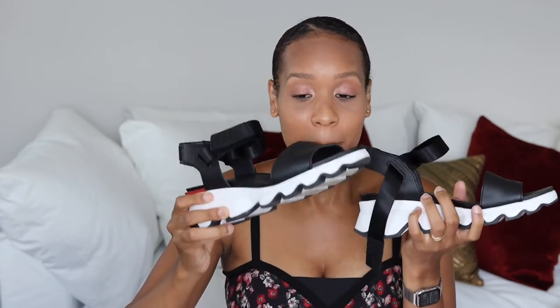These come in all types of colors. What do I think of them? I love these! The only issue I had was this side was rubbing against my toe — the other side wasn't.